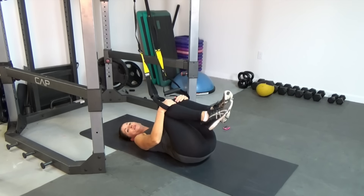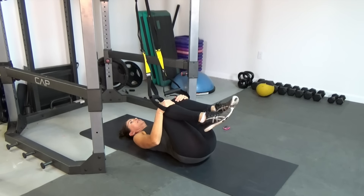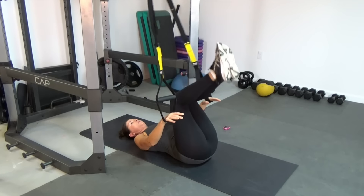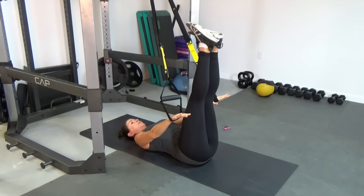Hug your knees in — you know what's coming next. Remember, if you're not feeling comfortable or if you're feeling anything strange in your lower back, you can stick with those single leg drops, but we're going to take it up to double leg drops. Nice strong arms — here we go.